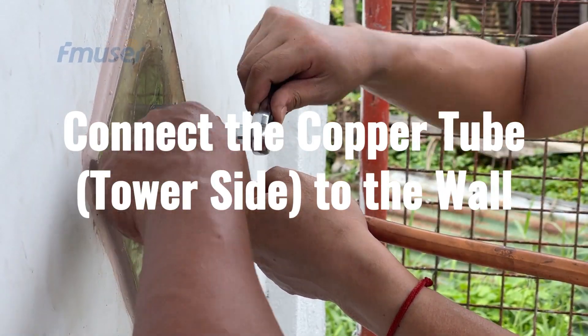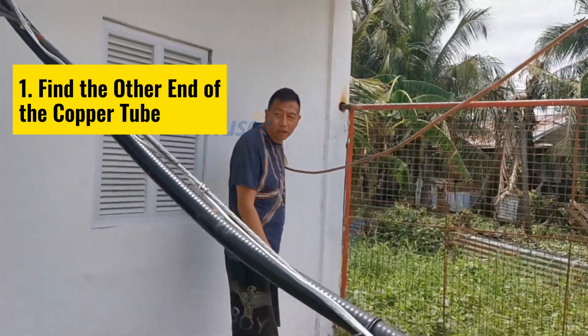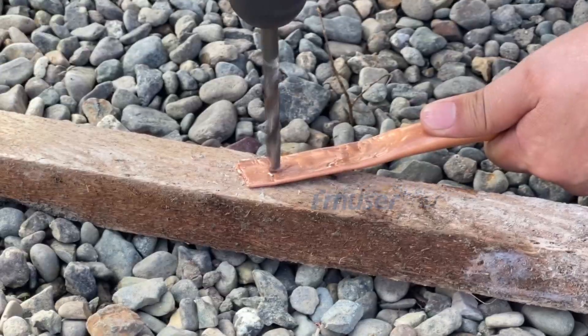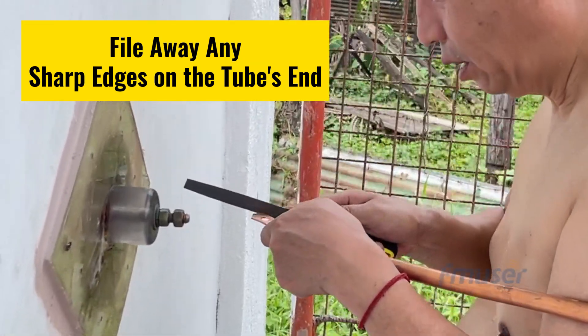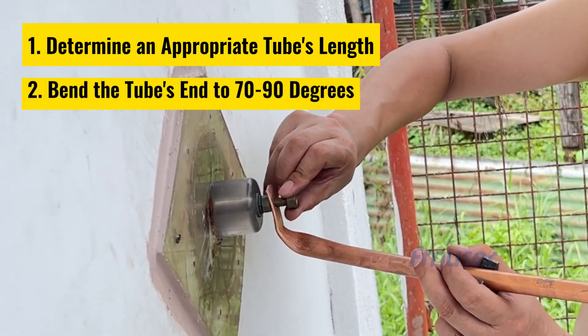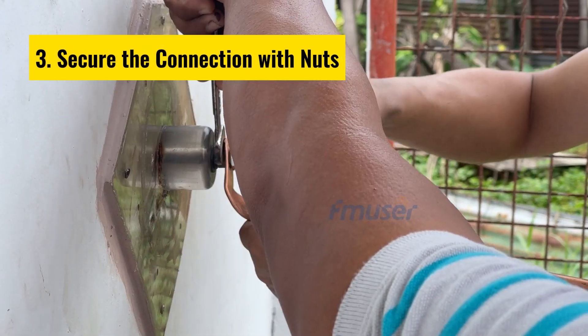Next, connect the end of the copper tube attached to the antenna element to the insulating board on the wall of the antenna tuner room. Find the other end of the copper tube and determine the appropriate location for screw attachment to the insulating board. Flatten the end with a hammer and drill a hole close to the sides of the screw. Additionally, file away any sharp edges of the copper tube to prevent accidental injuries during equipment maintenance. Determine the appropriate length, bend the tube approximately 70 to 90 degrees as needed, and use nuts to secure it in place.